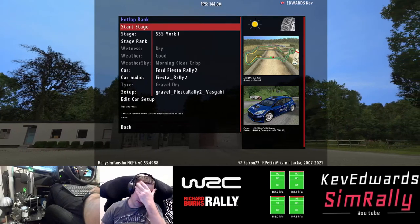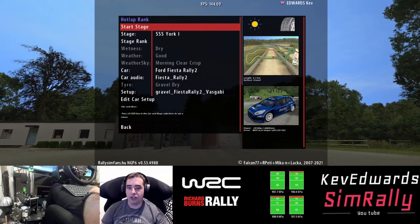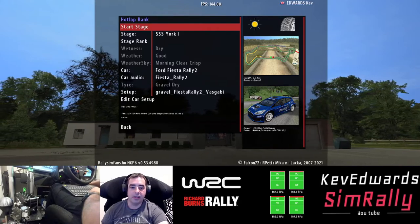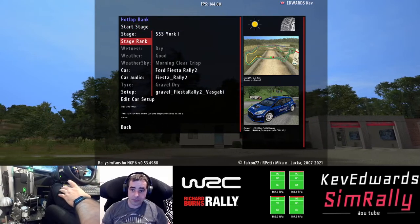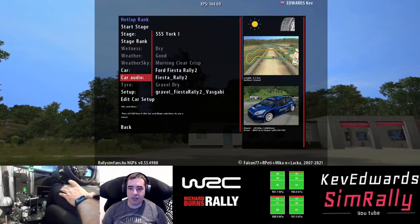Obviously we're playing the Raleigh Sim Fans plugin because it's the best one — let's be honest. All the updates they're doing, all the new cars that Workerbee is releasing, the Raleigh Sim Fans are putting them in almost instantly. Same with the sound mods, and it's just progressing all the time.